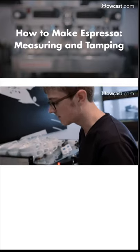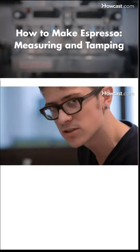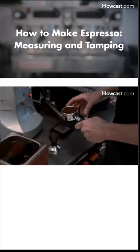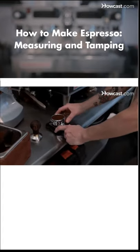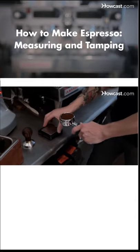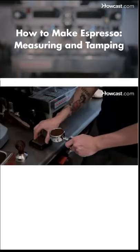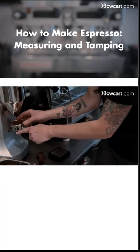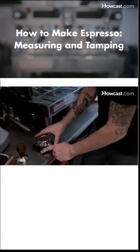Now that we've ground into the basket and dosed it out, you want to make sure it's the same weight that you have dialed in. One way to do this is by having a scale and then taring it — getting a zero on the scale with the portafilter itself, or you can remove the basket and place it on there. For this purpose, I'm doing 18 grams of coffee, so I would have had the basket on the scale, done the grinding and dosing, and then put it back on the scale to confirm it's at the weight we want.